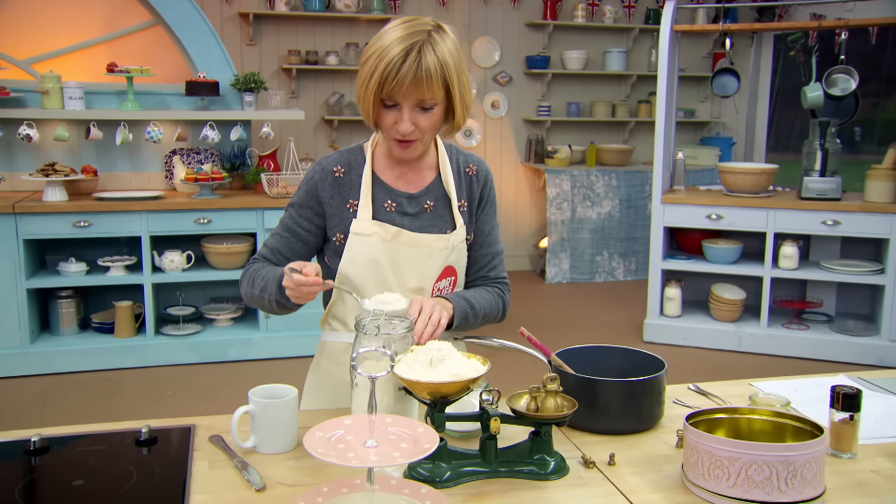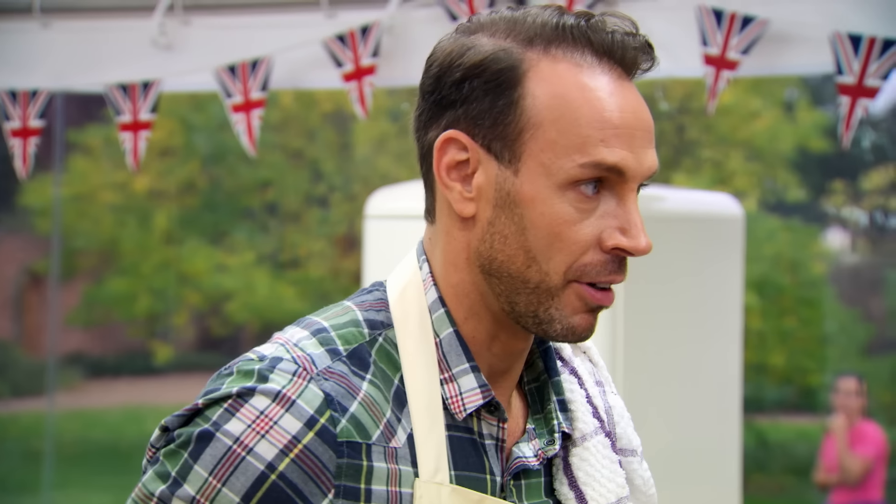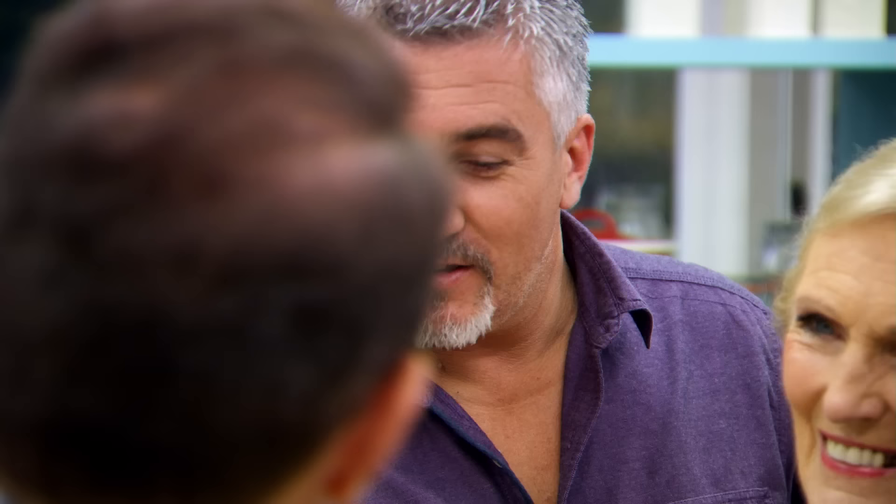What are you doing in the oldie world these days? These are my scales — I can't work with the digital. I'm doing a chocolate dipped lemongrass and gingerbread biscuit. That sounds revolting. You've got to take risks, right Paul? That's exactly what it looks like — a big risk.